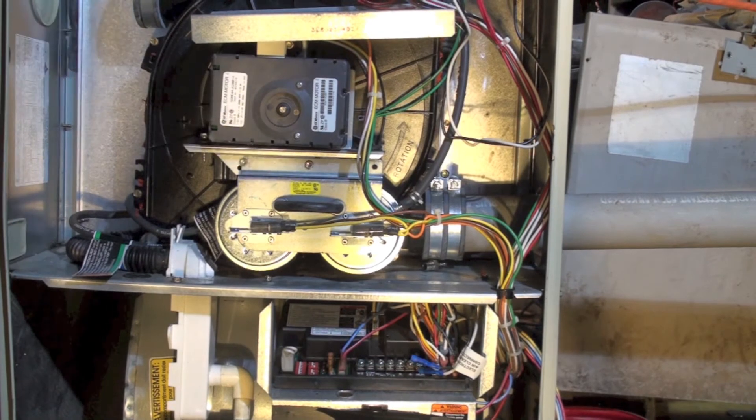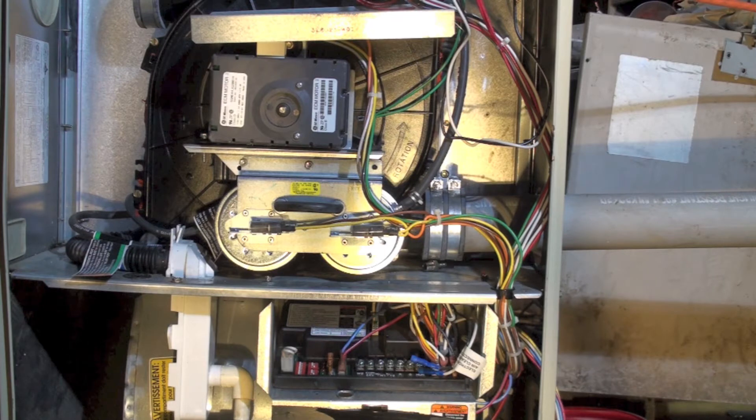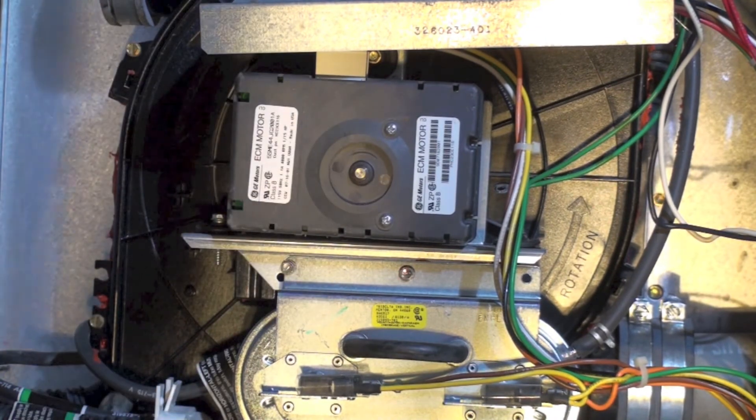Moving up a little bit, there are two pressure switches because it's a two-stage furnace, meaning it has a low fire and high fire. The inducer speeds up for high fire. I think this one is low fire and that one is high fire. It only has to make the low fire switch in order to fire up on low fire.